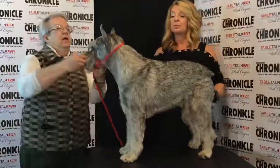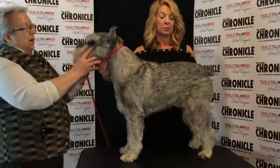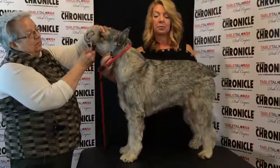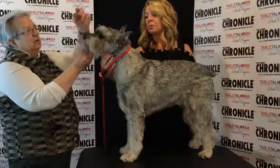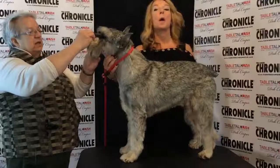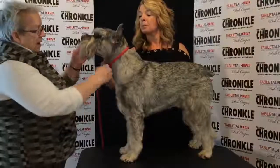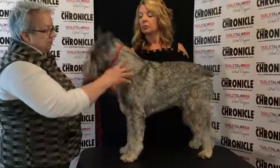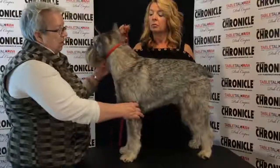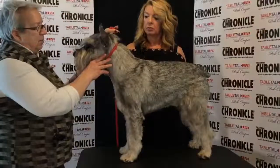The head — we want level planes, a nice dark eye under their eyebrows, and a full complement of large white teeth. For the size of dog they are, these teeth should be very large. We have some issues in the breed with tiny incisors and the bite tends to drift off, so we want nice big incisors as well. Good amount of fore chest, a good strong shoulder with good layback, and good strong bone.